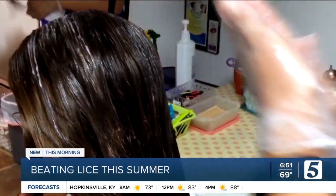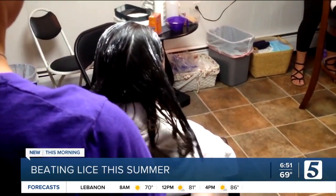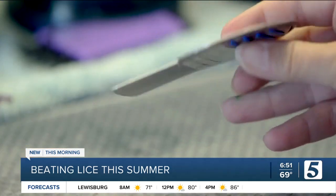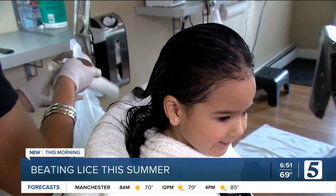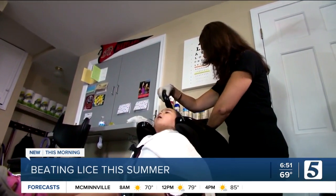For combing, you will need to shampoo, then use a lubricant like a conditioner or olive oil to make the hair easy to comb. Separate the hair into small sections, then comb the hair with a fine-tooth metal comb, concentrating on the area close to the scalp. The space in the metal comb has to be small enough for a single hair to go through, but not an egg. As you work, wipe the comb on a paper towel and inspect for lice. Keep combing until you no longer find any lice, then rinse the hair with water.